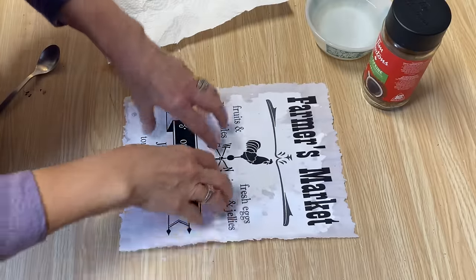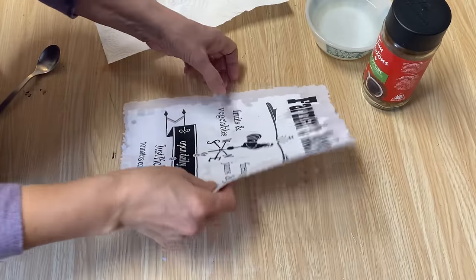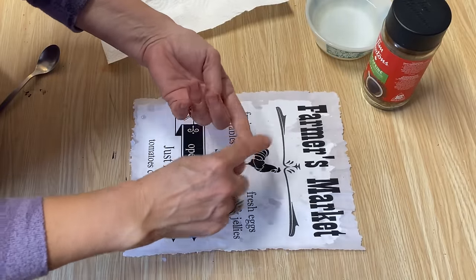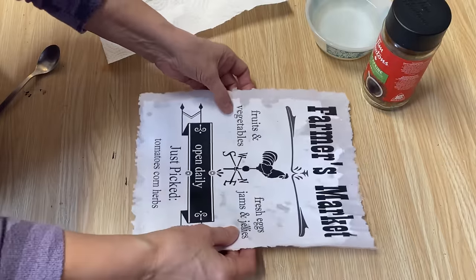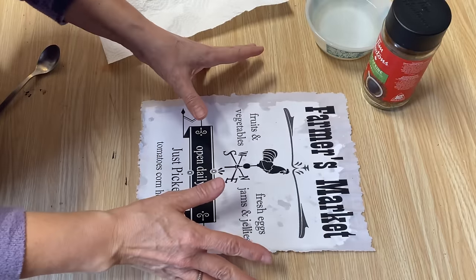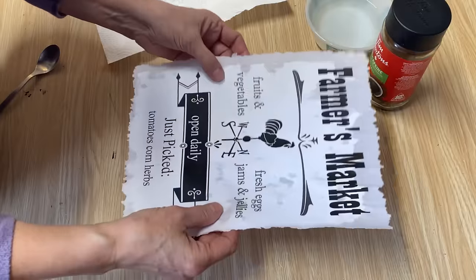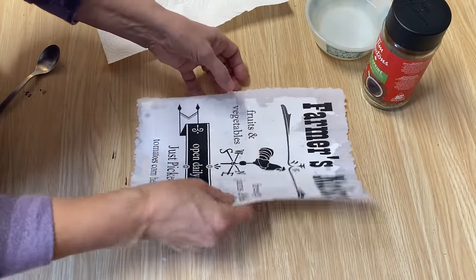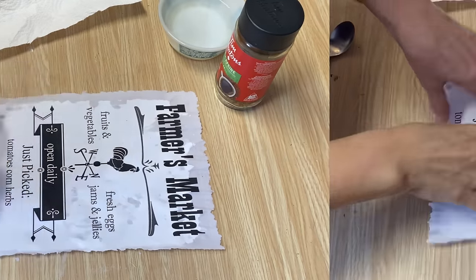I've done tutorials before on my channel using all kinds of different products to age paper — coffee, tea, lemon juice, soy sauce, vanilla — they all work fantastic and I dried them in the oven, but it always takes a little bit of time. Today's tutorial is all about doing it quickly. If you've got a project you want to get done but want a fantastic antique-looking piece of paper, this method works perfect.